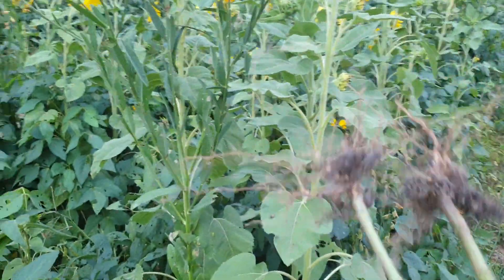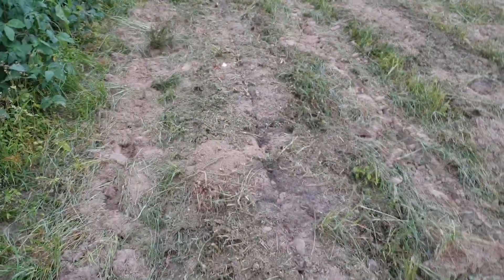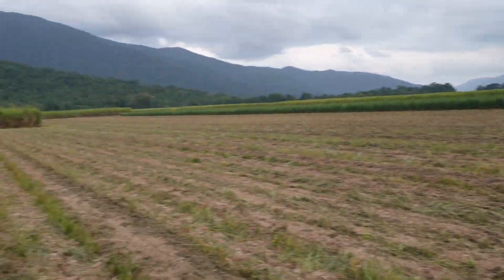Between the legumes and the sunflowers, we're accessing nitrogen and phosphorus, and when we chop it all in in conjunction with our compost, we're really increasing the organic carbon. We'll grow our seed cane here without any fertilizer and grow lovely vigorous plants for next year.